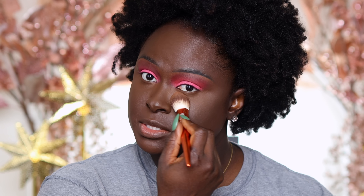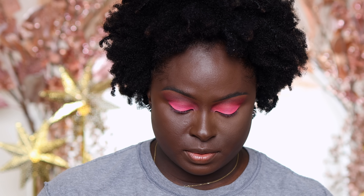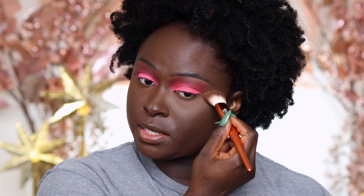So this is the difference between the two. This is the honey and this is the medium deep. You can clearly see they're two different shades.